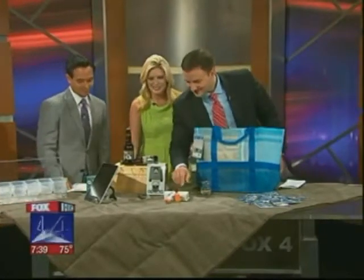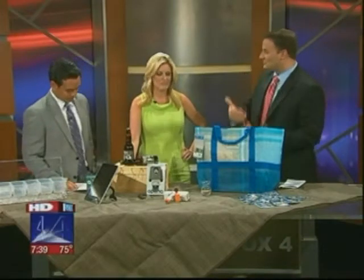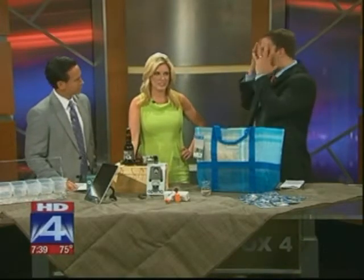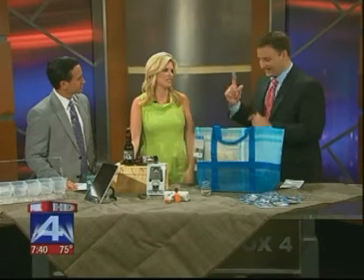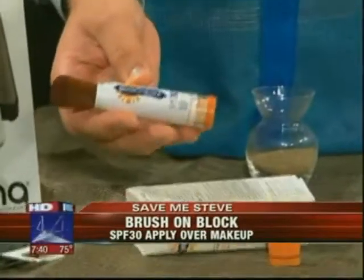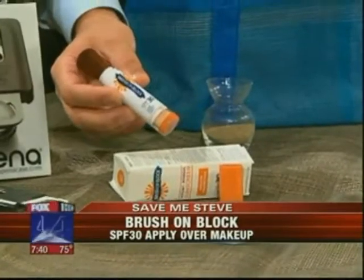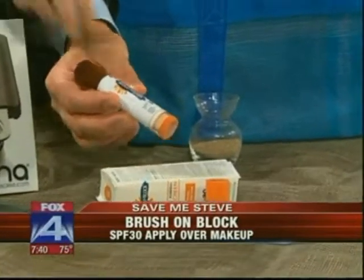You've got your full makeup on and you need some sunscreen. You can't put the sunscreen on over the makeup — you've got to do it first. This is from Susan Posnick. This is a brush-on sunblock. It's actually a mineral powder-based sunblock, SPF 30, and you can brush it on your face.